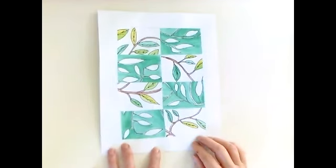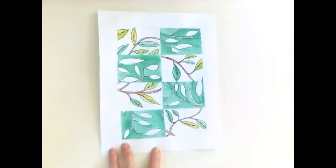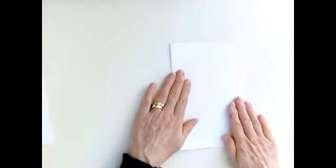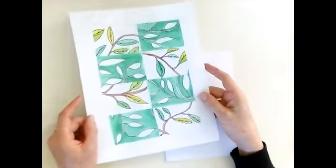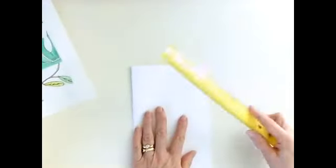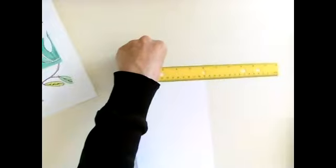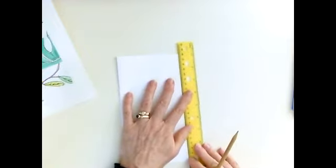You're actually going to create two watercolors today — one using positive space and one using negative space. To start, you're going to need two pieces of white paper. Take your first piece and fold it in half. Then take your ruler, put it right on the edge of the folded paper, and with your pencil draw a line all the way around.